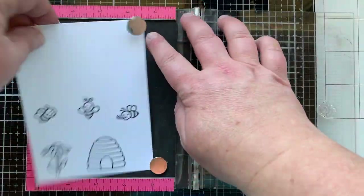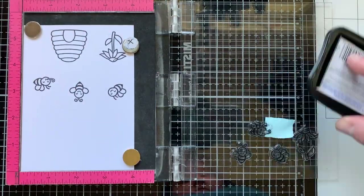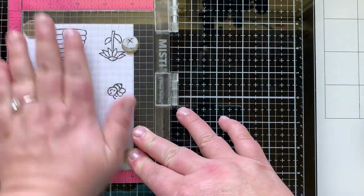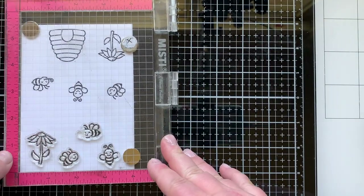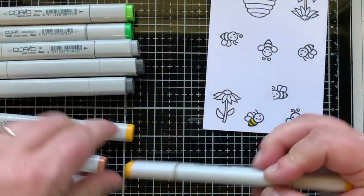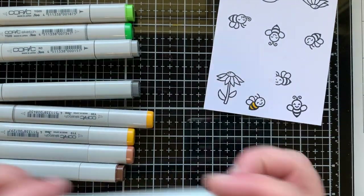I want to stamp more bees and another flower, but one of the bees has a little party blower in his mouth. I masked that off when I stamped it, so I'm only going to have one of those bees, and the other will just be a bee facing the other direction. I'll show you how I fix it up.